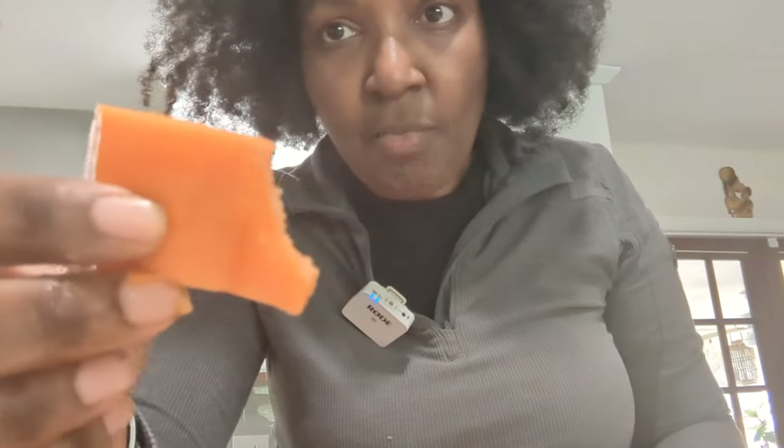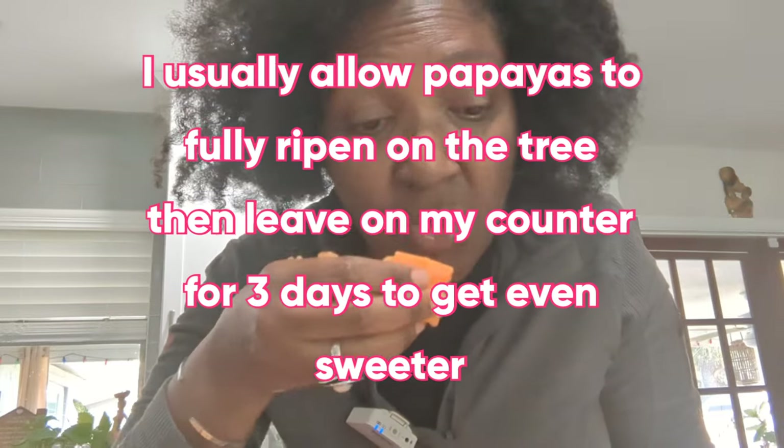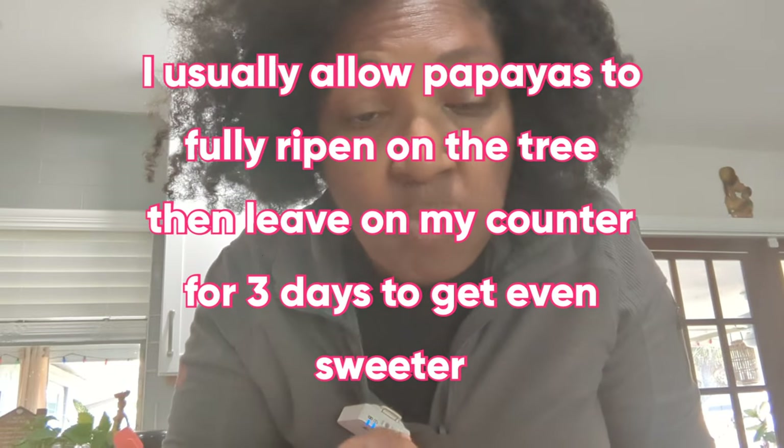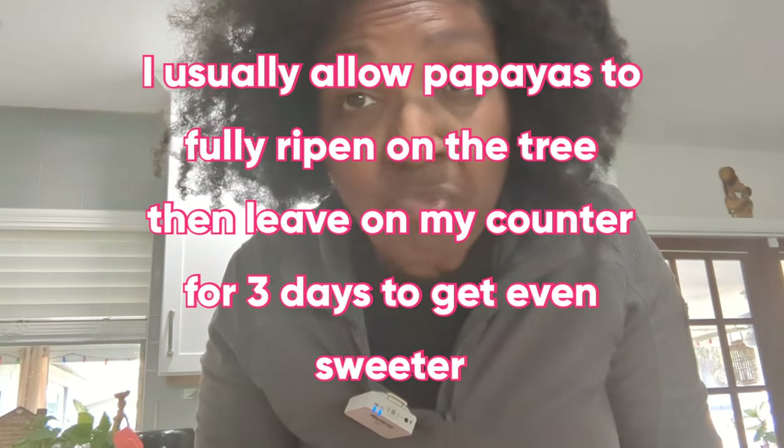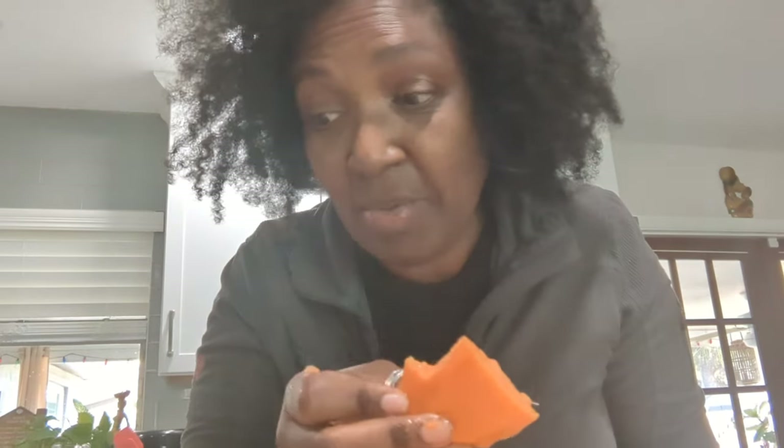I'm trying to pick out the very ripe one. This one is a whole lot sweeter — definitely sweeter than anything you buy in the store, but not quite as sweet as the ones I had at my other home. But it is good, it's very, very good. I'm going to chop some up in my fruit salad.